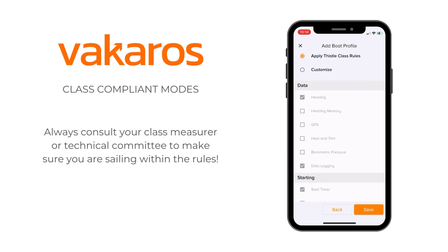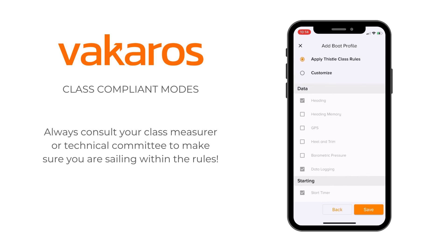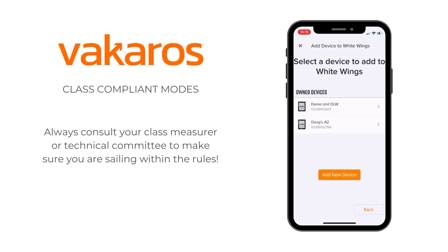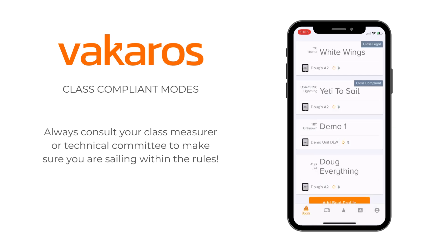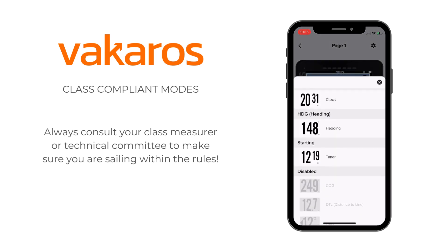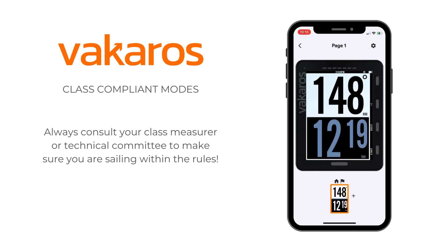We can see when we scroll down through this boat profile data that it's all grayed out and that only certain functions are allowed. For example, in the Thistle class, that's heading, data logging, and a start timer. I'm going to save that, and then I'm going to go ahead and add my Atlas 2 to that boat. And now you'll see, when I open up this class legal profile and go to the Display Layout tab, I'm only able to build displays with the features that are allowed by the Thistle class. This will be the same from class to class, so it's a really exciting opportunity for people who may have different boats and have different instruments and compass regulations to really be able to use their Atlas 2 across classes.